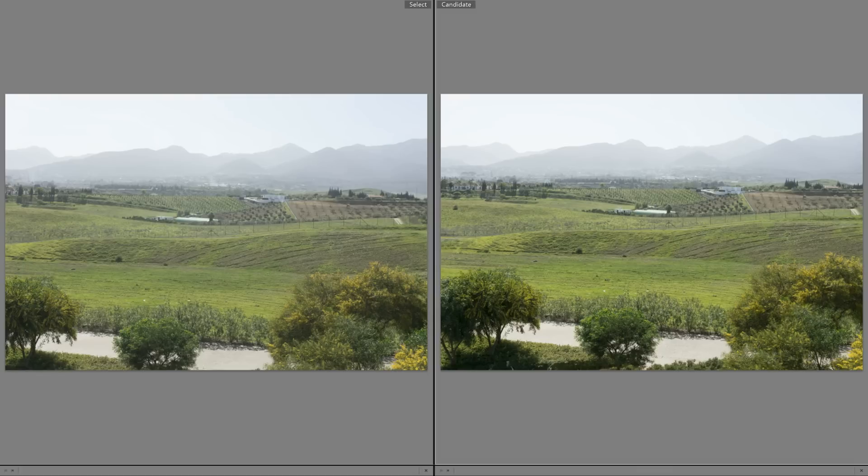Here we have two photos taken at 28 millimeters at the same time, on the same day, on the same tripod, with the a6000. Straight away I can see the right-hand photo has a bit more color to it. Both these photos are raw files straight off the camera, no processing done — it's definitely got nicer green tones.